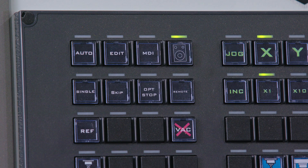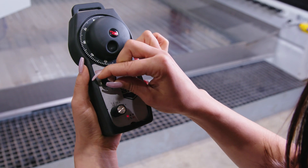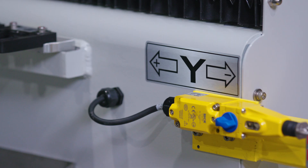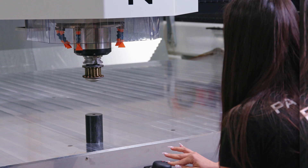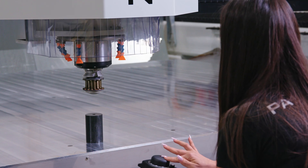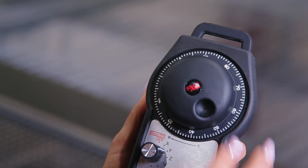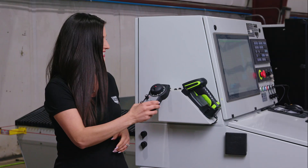To use your MPG, first press this button on the controller to activate it. Then on the MPG, use the dials to select the speed and axis on which you'd like your Paladin to move. For a quick and easy reference of the direction of the X, Y, and Z axis, reference the decals on your machine. Once you're ready to move your machine on the designated axis, turn this dial to the right for positive motion and left for negative motion.